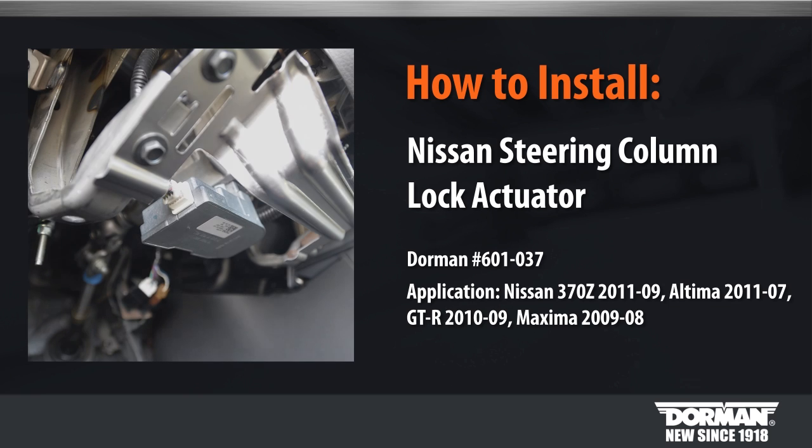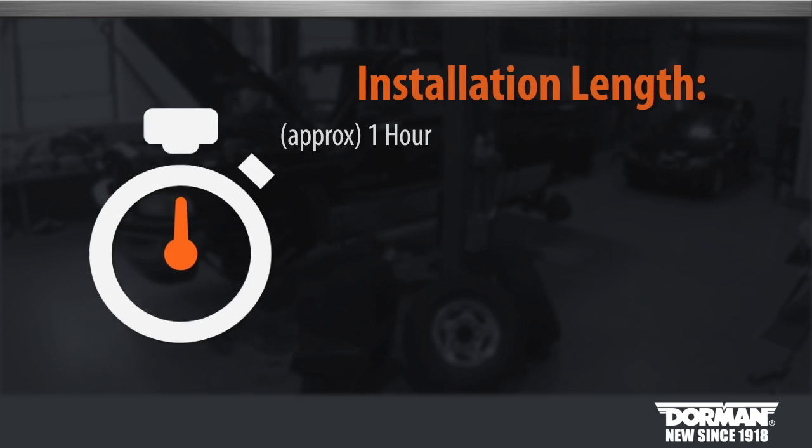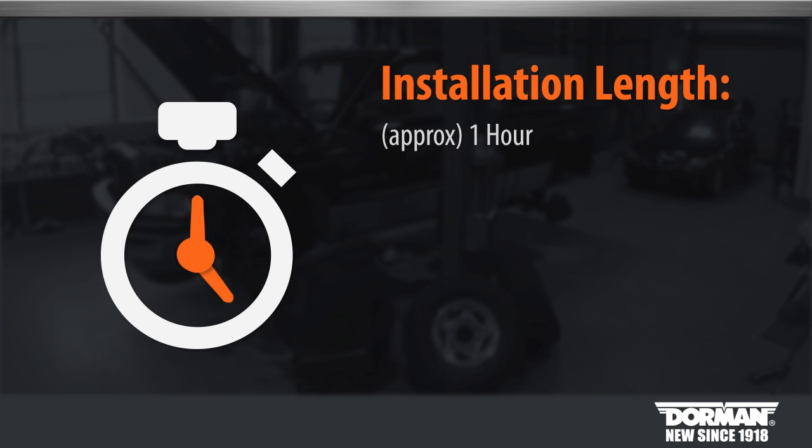Welcome to Dorman Products Nissan Steering Column Lock Actuator Installation Video. Before you begin, this installation is considered medium difficulty by our technicians. Some car knowledge may be needed. Suggested time of installation is about one hour.